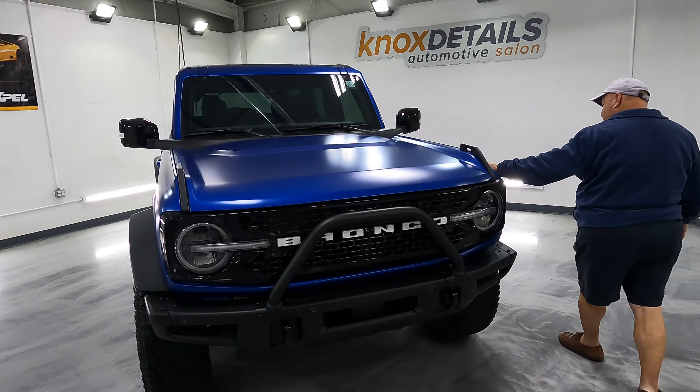We're pumped about how this came out. Check out Knox Details if you need a big complete detail, any kind of films or coatings, or anything like that. Make sure you subscribe down below and give us a thumbs up on this video. We'll catch you in the next one — peace.